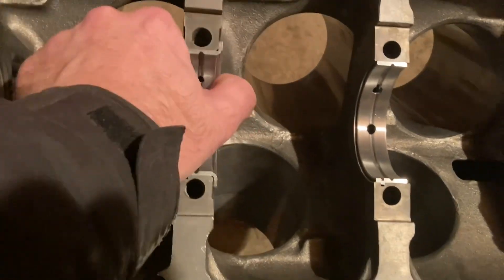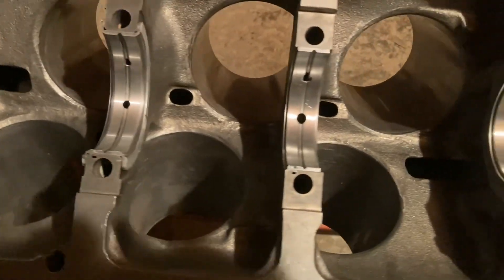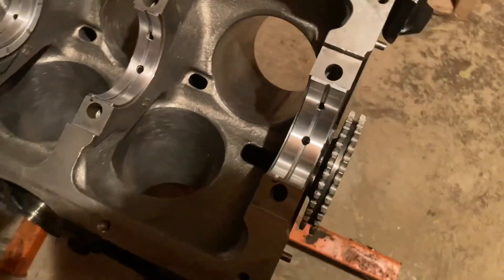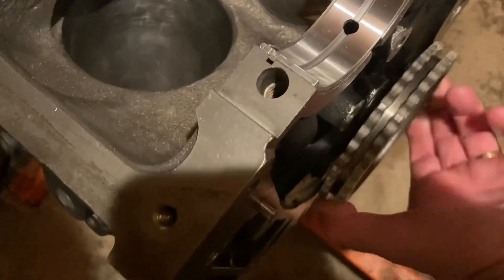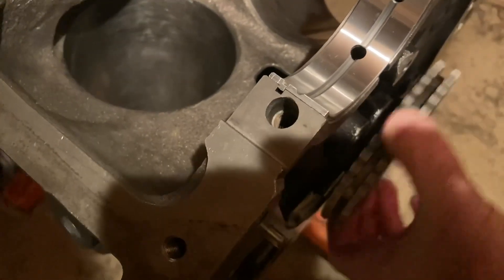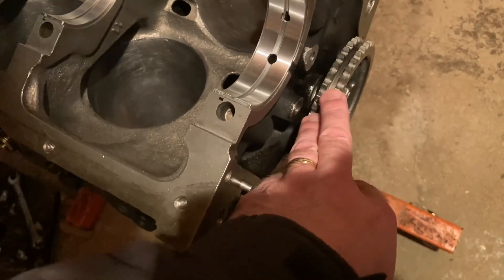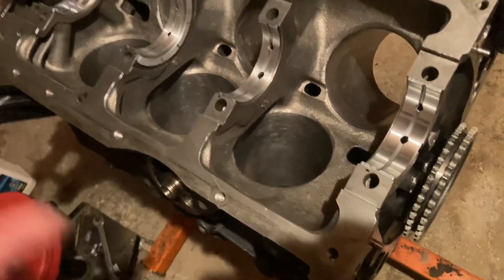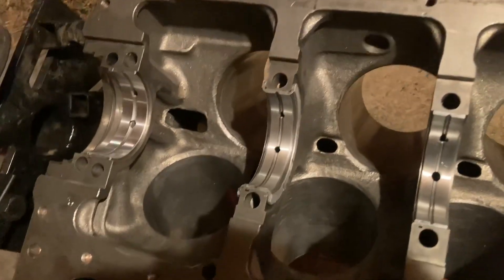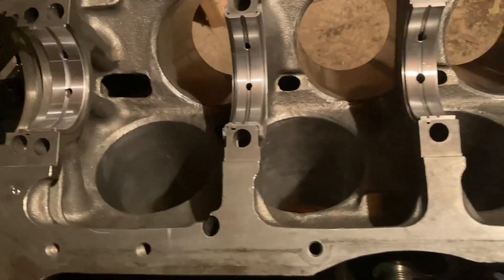The thrust bearing that was a problem before — where it literally just fell right out — is now nice and snug. These new ones look much better. I also got the cam spinning a lot freer now. I did a little more adjusting on the back bearing and also the front one was a little off as well. So again: always check the work even if you're paying somebody else to do it, because at the end of the day it's you who's going to have to take it back apart if there's a problem.